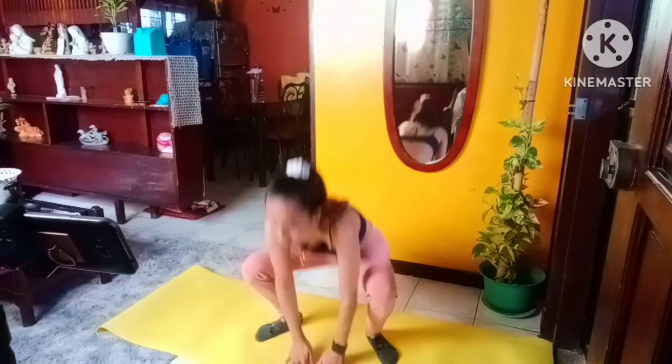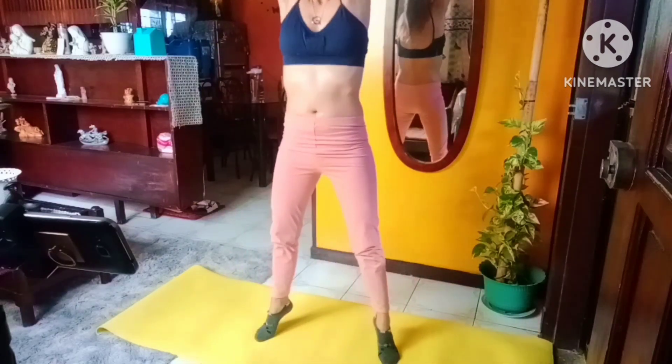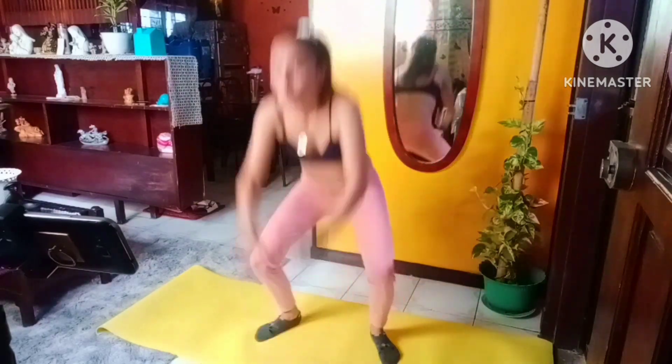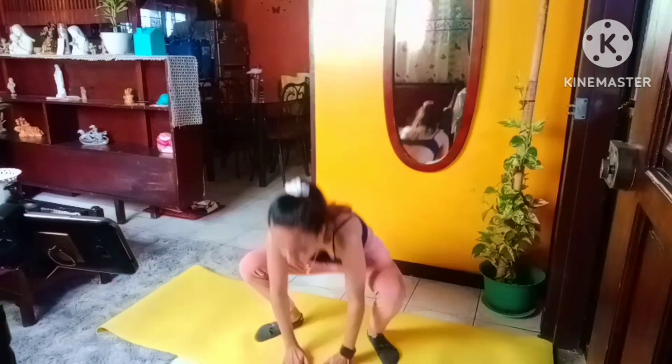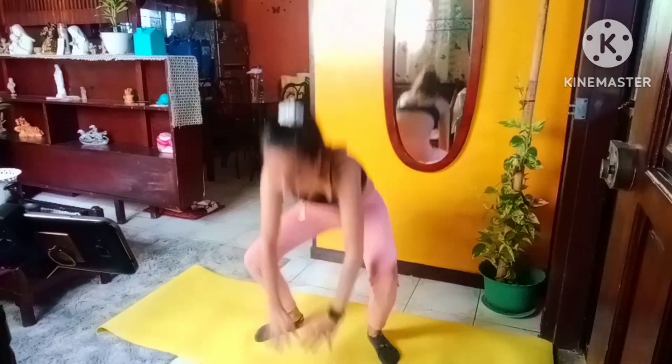If you feel like you can go longer than you're doing any of these exercises, I want you to just go right into your active rest exercises, which is the marching up and down. And march it out.